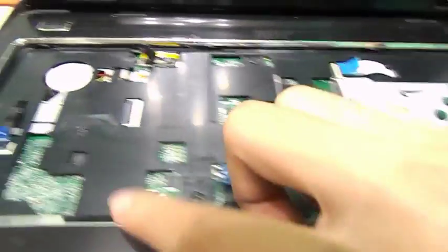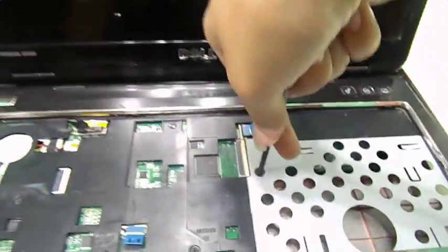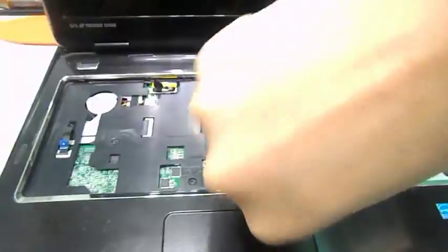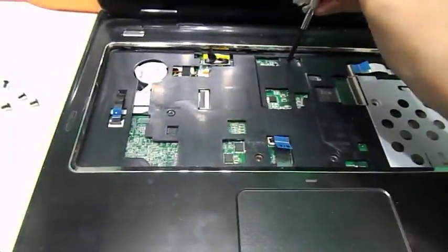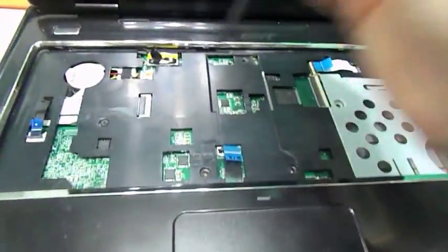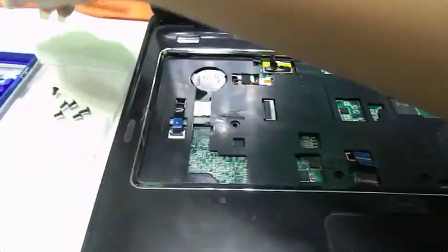You see these screws right here? They're M2x5 screws, and we're going to remove all 5 of them. Grab the Phillips screwdriver, press gently, and unscrew. These are around the same size as the ones from the CD-ROM, so we're going to put them in the same area. Continue the same procedure for the fourth and fifth screws — and that's the last M2x5 screw.